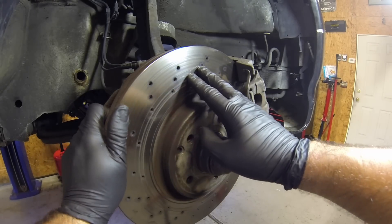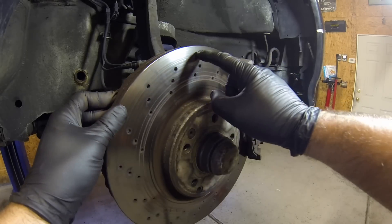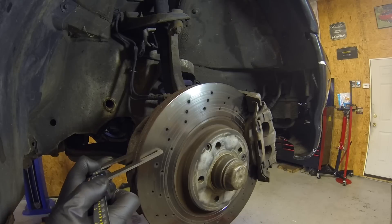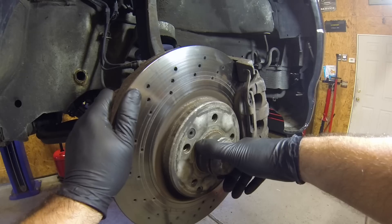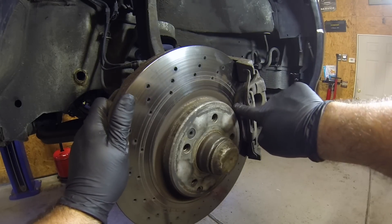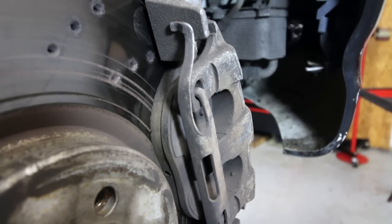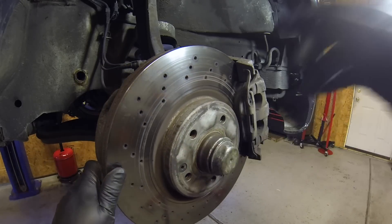The front brakes on this car are in excellent condition. They stop the car very well, don't make any noise, and don't produce any brake dust. If you take a look at the top of the rotor there isn't really much of a ridge at all. I measured these rotors and they come in at 27.8 millimeters — minimum factory spec is 26 millimeters. The brake pads have at least 50 percent life left. There's really not much to do here; I'm definitely leaving them alone.